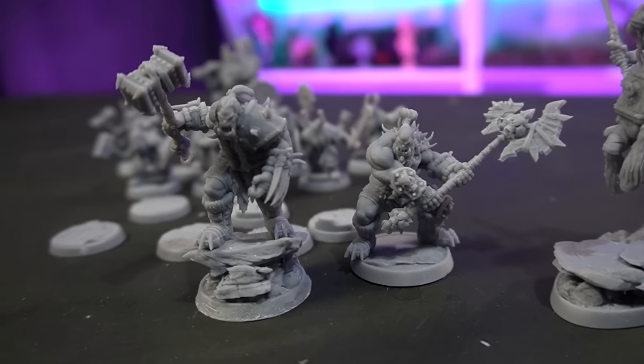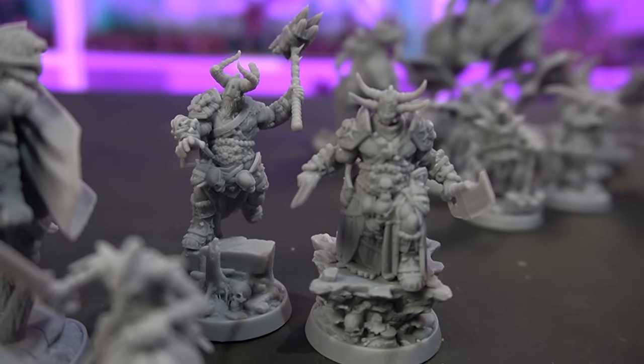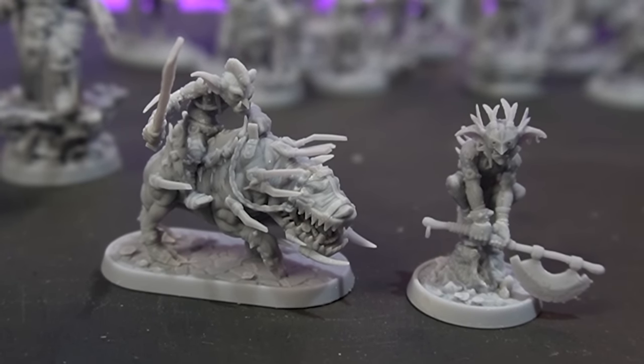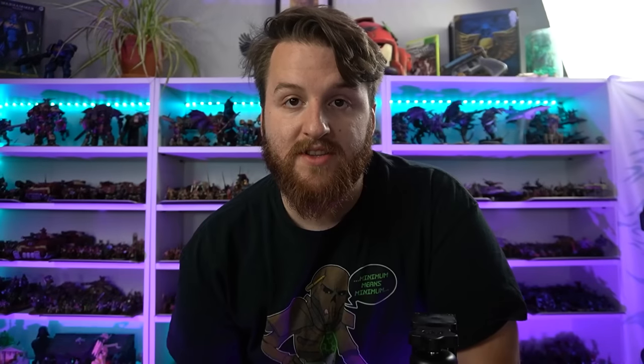I went ahead and printed off most of the welcome pack as well. The welcome pack for this Patreon is a mixture of different miniatures from other sets already released by Daybreak Miniatures - I printed all the ones I hadn't printed already. We've got some very Warcraft-looking orcs which is really cool, some paladins, some chaos barbarians, and some goblins - all on custom bases. At this point the bottle is empty and there's only a tiny amount of resin left in the printer.